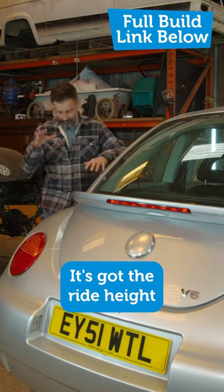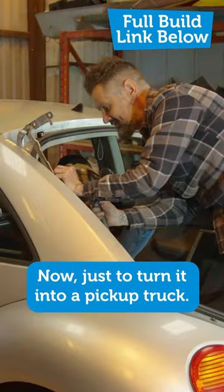I've got this new beast. It's raised, it's got the ride height, the lift kit. Now let's turn it into a pick-up truck.